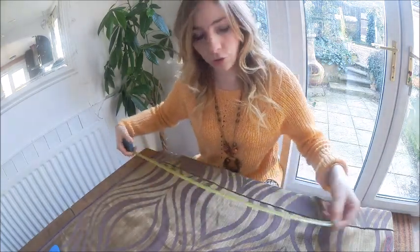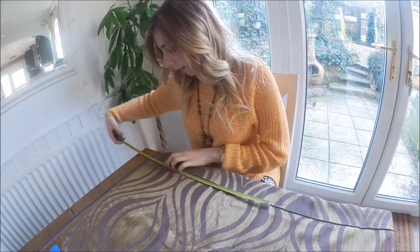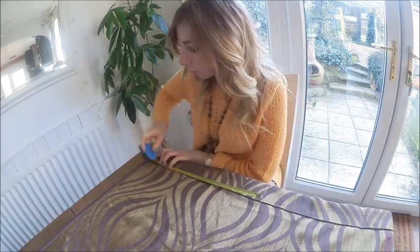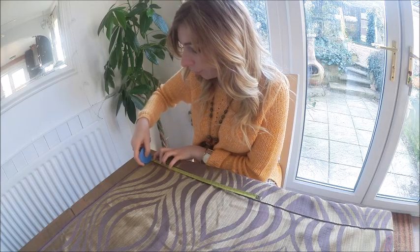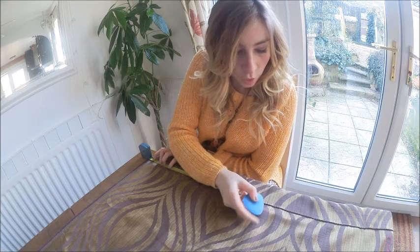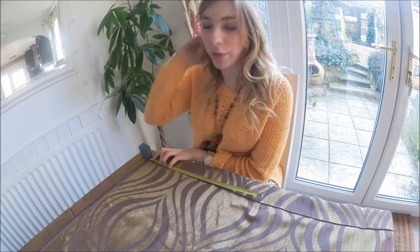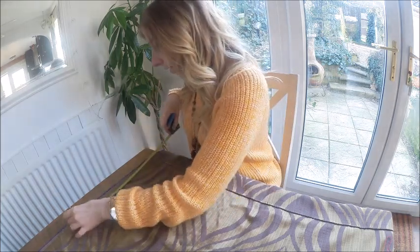That cushion insert is 16 inches by 16 inches, meaning that for the front piece you are going to add half an inch, so what you'll end up with is 16 and a half inches. I've got a chalk pencil and you just want to mark out 16 and a half inches. You want 16 and a half to allow for the seam — you don't want it to get smaller than 16 inches because it won't fit around the cushion.